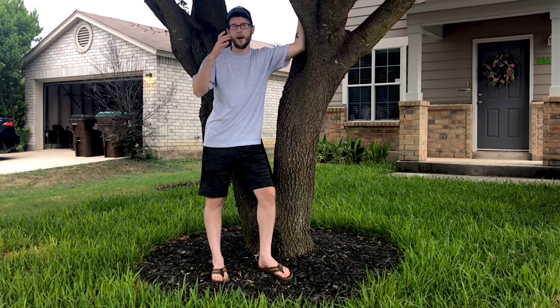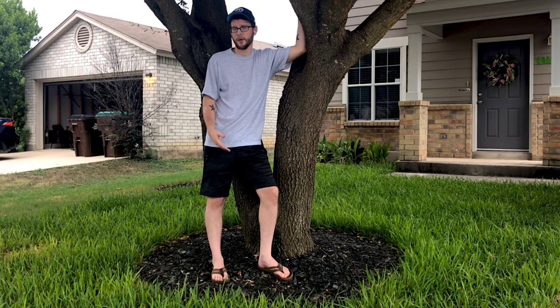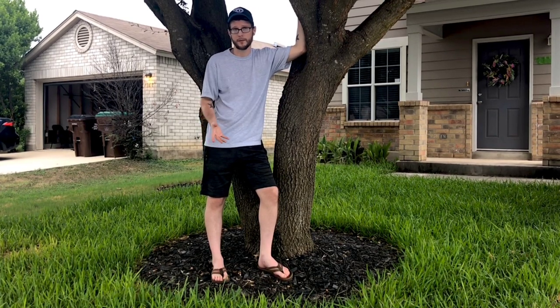St. Augustine grass is very popular in warmer climates like Texas, where I'm at, and Florida. It doesn't do very well in colder climates. It is a more sensitive grass, but it is very pretty. People refer to it as carpet grass because it grows so thickly and the leaves are a lot broader. Because it grows so tightly, it actually helps naturally prevent weeds from going into your grass, which keeps it looking very nice.